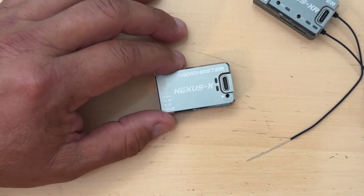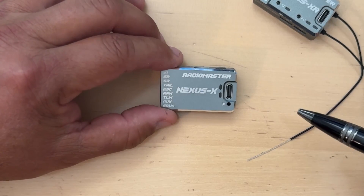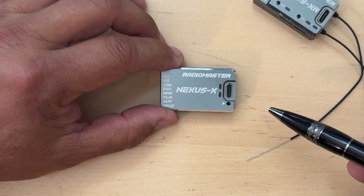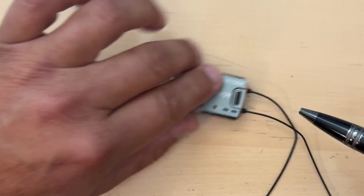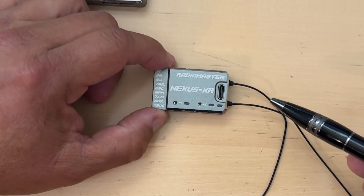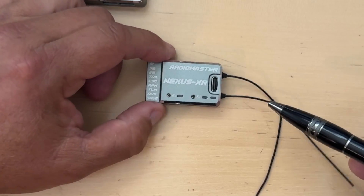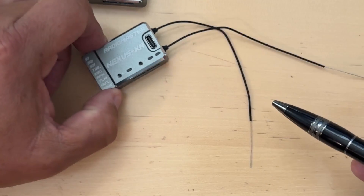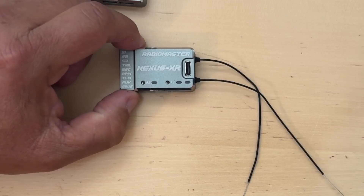This case also serves as a heat sink, keeping the internals cool in harsh conditions. The Nexus X is ideal for those who would like to use an external receiver such as the RP3H, which allows for a little bit better flexibility when it comes to antenna placement. The Nexus XR has an integrated ExpressLRS receiver with dual SEMTECH SX1281 2.4 gigahertz transceivers, eliminating the need for an external receiver. The XR comes with two antennas, about 65 millimeters in length, which helps improve signal strength and range.